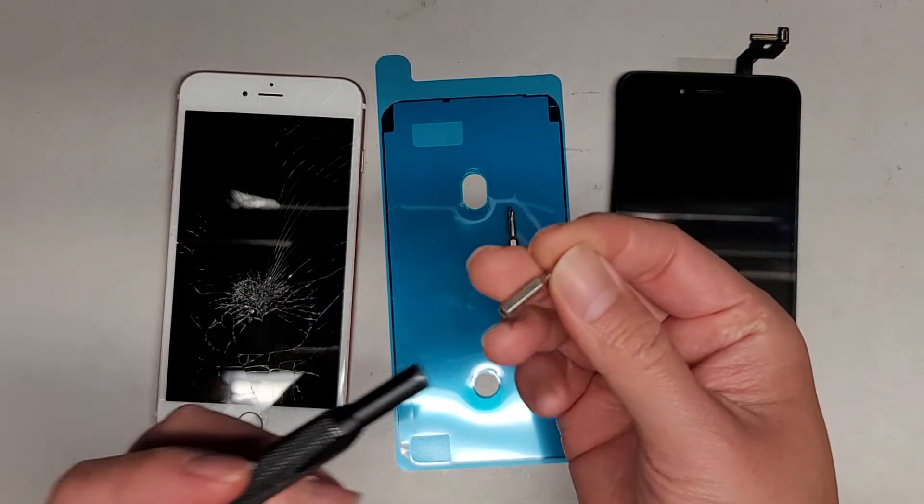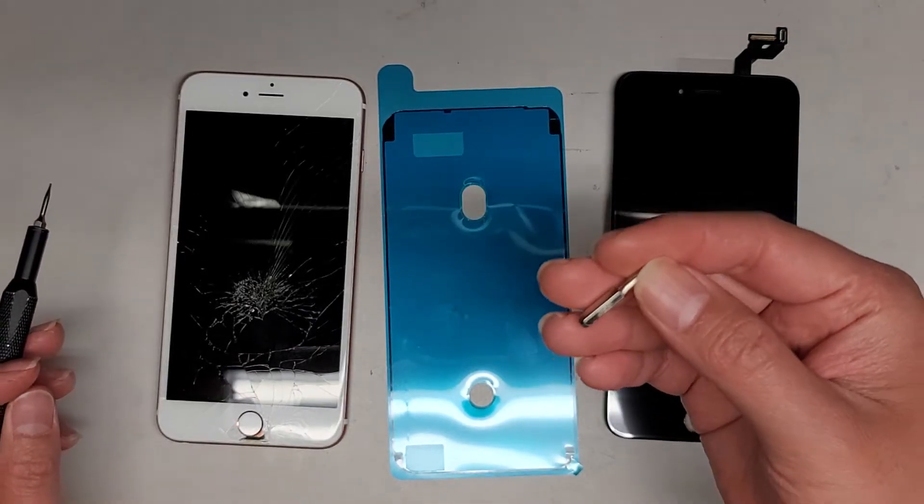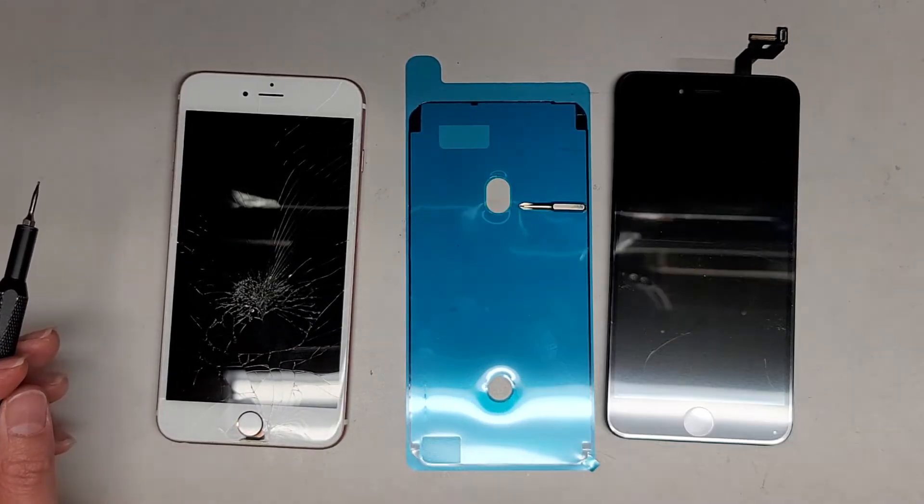We're going to use a Pentalobe 0.8 or P2 screwdriver, and then we'll also need a PH0 or JS0 screwdriver.